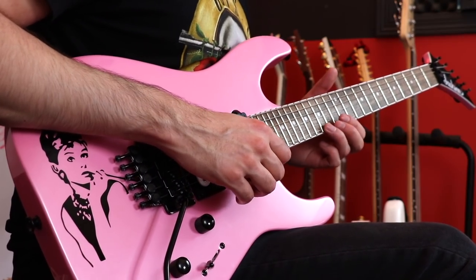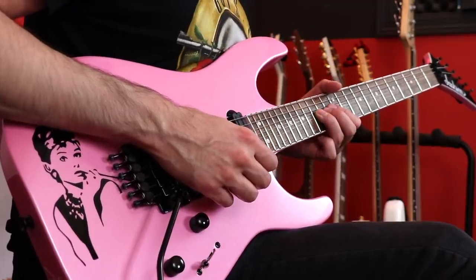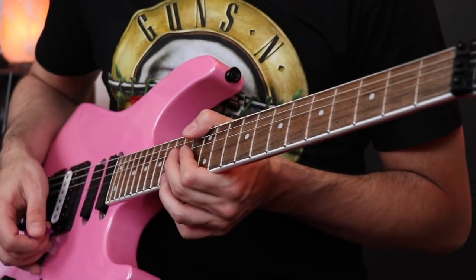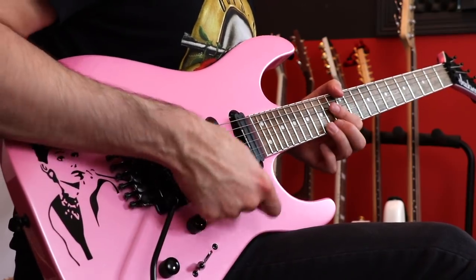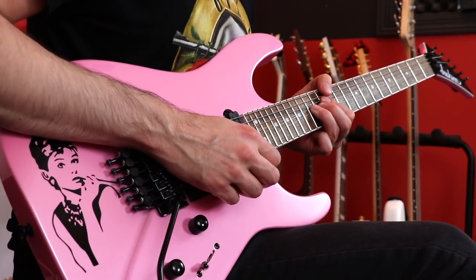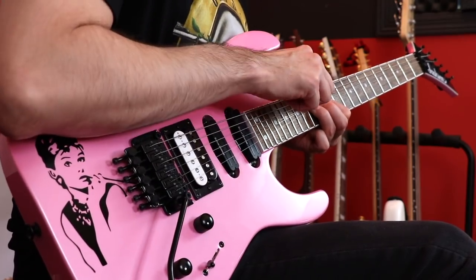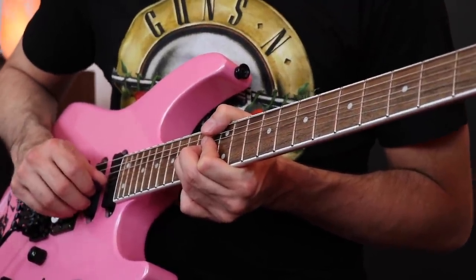What I do is I bend the first string — 15th fret in this example, the Ted Nugent example — I bend it up a whole step. But when I bend, I also bring the second string with it, so it becomes a double stop bend like a Stevie Ray Vaughan type sound. We're going to separate it today. As you bend up, we're going to be just picking the first string. While it's bent, we have to exchange over to the second string, pick that, and then let it release. It could get really ugly.